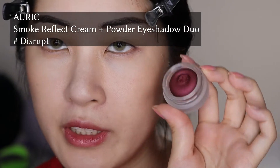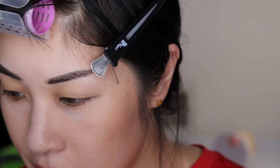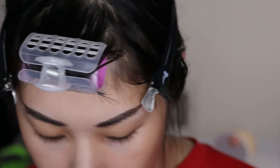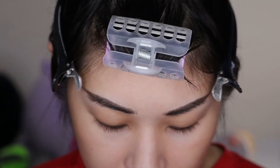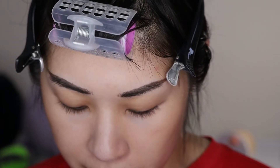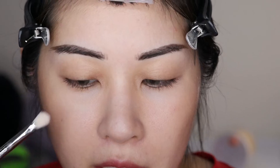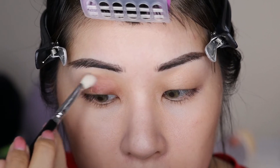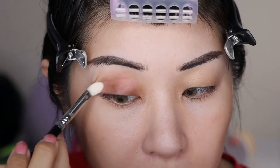I didn't use eye primer because I'm going to be starting off with the Auric shade in Disrupt — it's this red shade here. Mine has been not used yet because I planned on using it and then forgot to. This is going to be the base shade and then everything else goes on top. I'm going to use a Sigma brush. I do prefer to use synthetics on my cream shadows because animal hair brushes are high maintenance, so I reserve those for powder if I can.